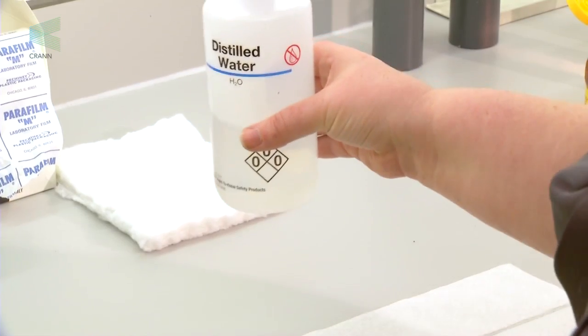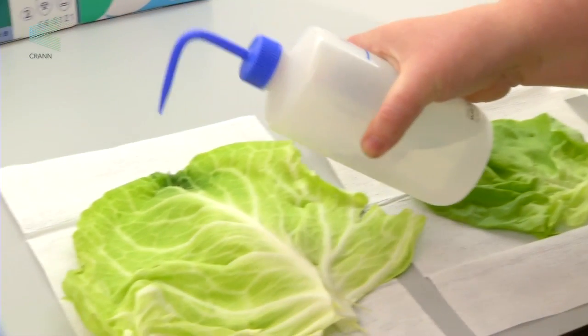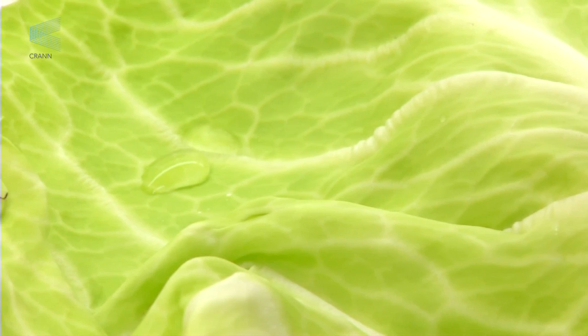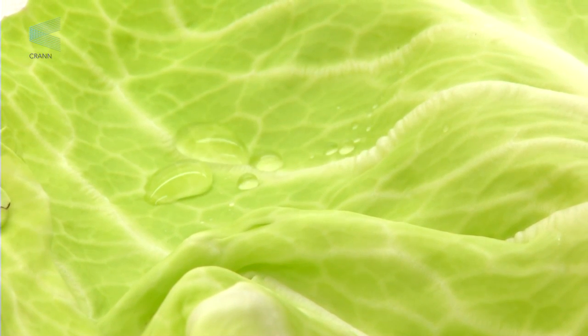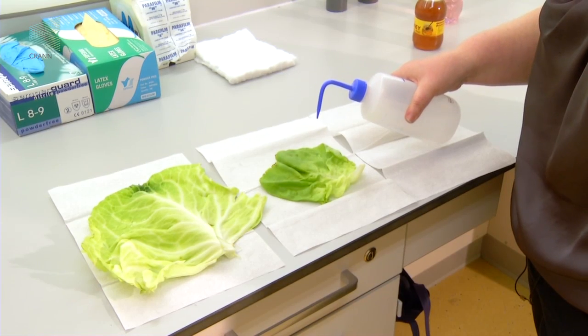Take some deionized water, or just tap water, and very carefully, while the leaf is lying flat on the desk, pour some water onto the leaves. Pour it onto the first leaf, the cabbage leaf, and then pour it onto the lettuce leaf.